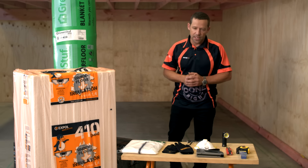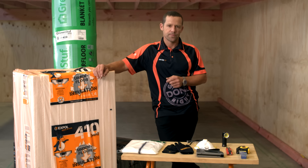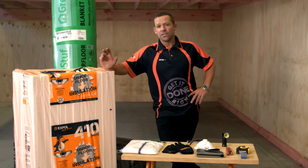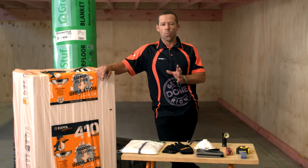We know that wall and ceiling insulation is important, but did you know that about a third of your home's heat is actually lost through the floor? Underfloor insulation is really easy to install, and there's no reason why you can't do it yourself. I'll show you how to get it done so you can enjoy a warmer, drier, and healthier home.